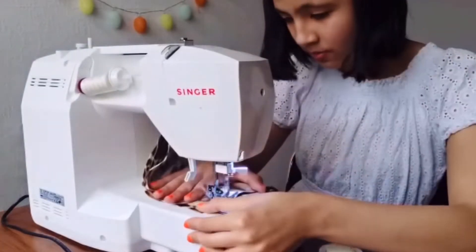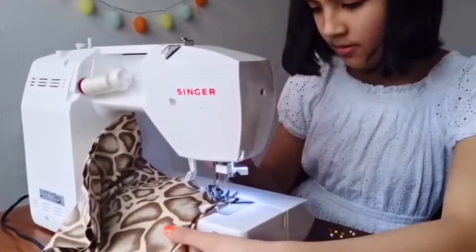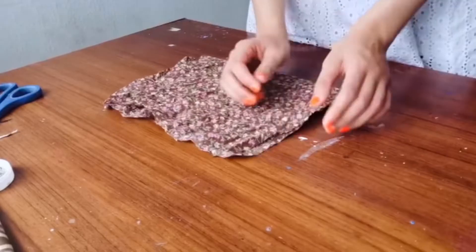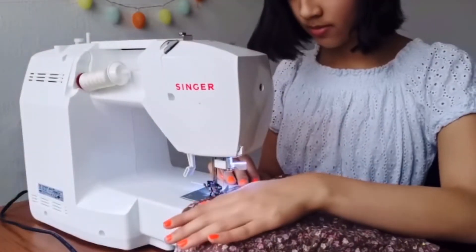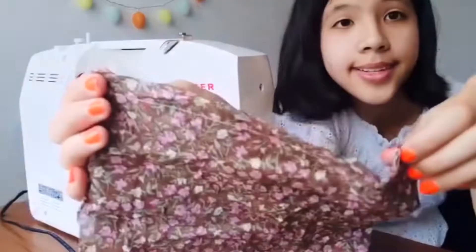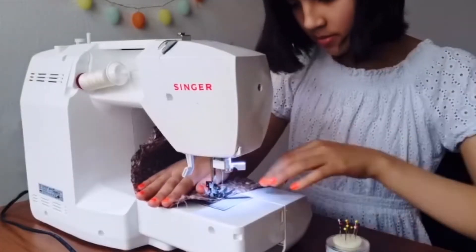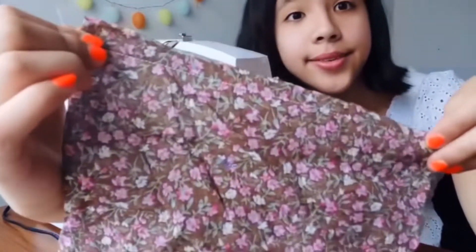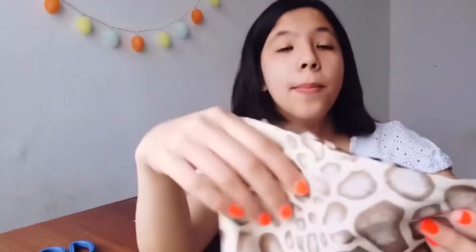It should look like this — just a straight line across each side. Go ahead and sew the other side as well. Do the same thing with the linen fabric. It should look like this, just a straight line across. Then go ahead and cut out the excess threads and trim the excess fabric a little bit thinner, but make sure it's not too thin so it won't rip.